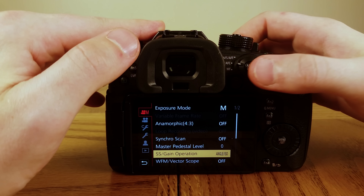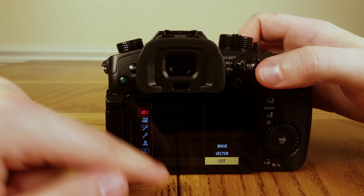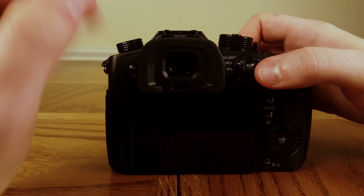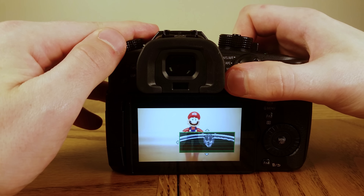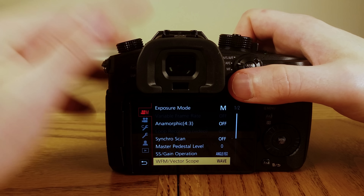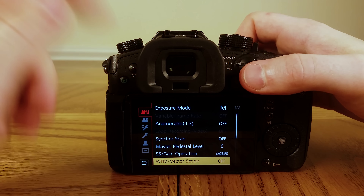Let's go back into the settings to another essential function, which is adding a waveform — I think this really helps with getting the lighting right. You can also add a vectorscope, which helps with getting the colors right.